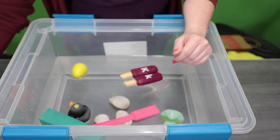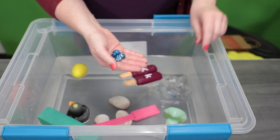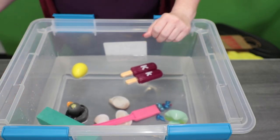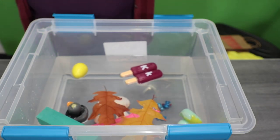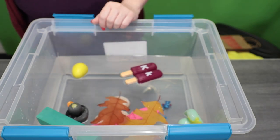We have some little blue aliens. I'm not sure if they'll sink or float — we'll see what happens. They sink! I thought they might float because they're not very heavy. Then I've got some fake leaves. I'm not sure if they'll stay floating or if once they get saturated with water they'll start to sink. You can see this brown one is sort of drifting down to the bottom.